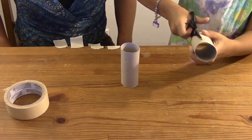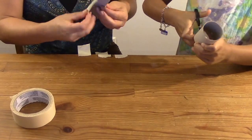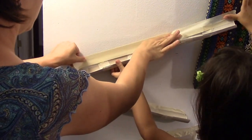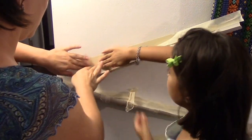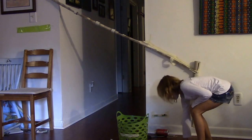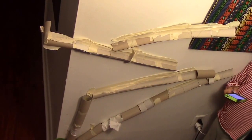First, you need to build the track. Cut the paper rolls in half and tape them together, then tape them to the wall. You can make a track with multiple switchbacks where the ball changes directions, like this one, or you can make one really long track like this one.